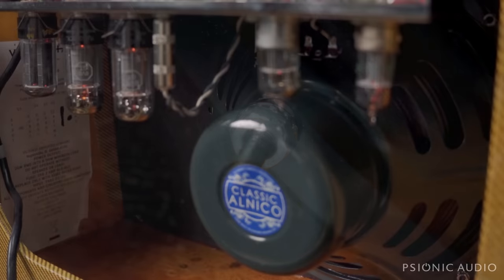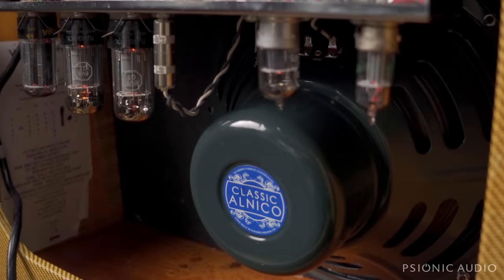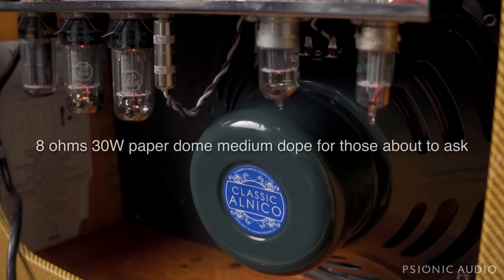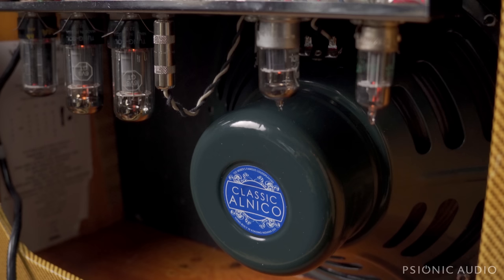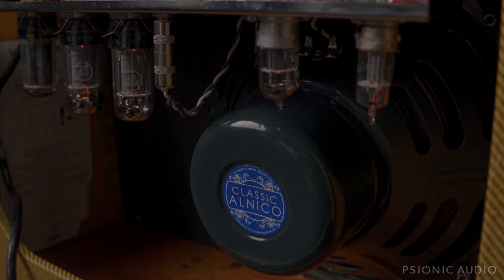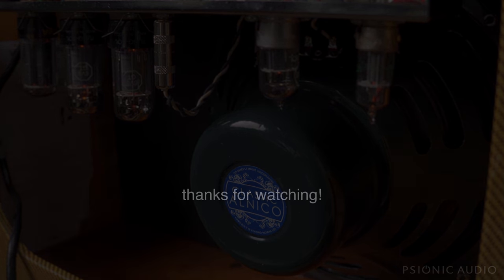As for the speaker, we chose a Weber 12A125, which is pretty much a one-to-one reproduction of the old Jensens that would have been in a Harvard — well, actually the Harvard would have been a 10, so this is what you might have found in a '58 Deluxe back in 1958. I think it's going to take about a week to really break in, but it already sounds quite good, and it will sound better next time when you get to hear it.